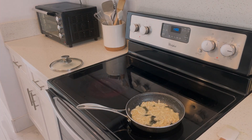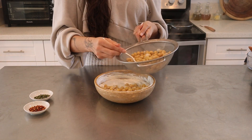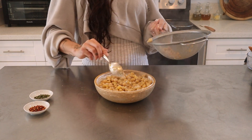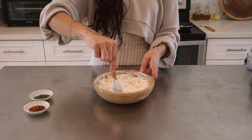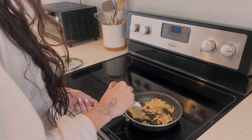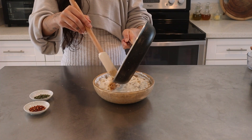While that browns, I'm going to drain the chickpeas and add them to the sauce mixture. You can add a little chickpea juice in there as well if you like the sauce on the thinner side. Mix until all the chickpeas are coated. And by that time, my almonds are done toasting. I'll add them right on top of the mixture and hear it sizzle.